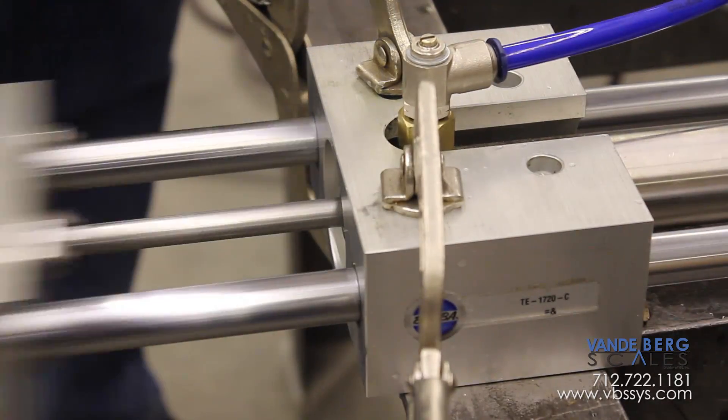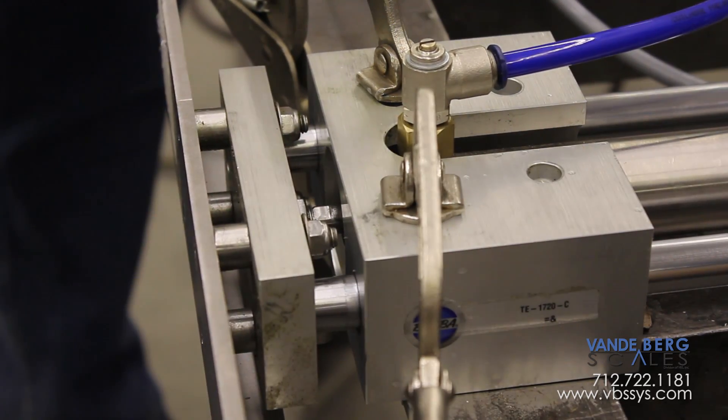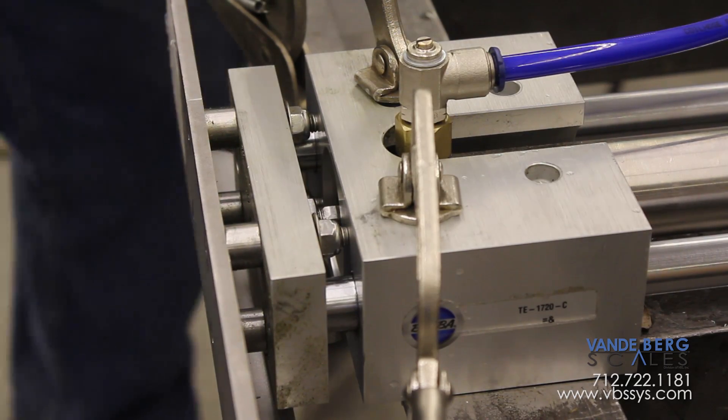Now we can mount the cylinder again and operate it. Watch this area right here — look at that, it's working again! There you have the effects of water in an air cylinder.